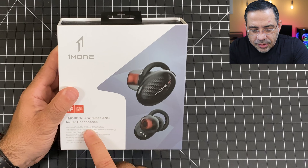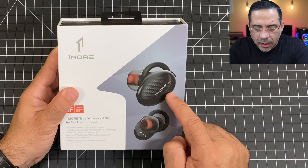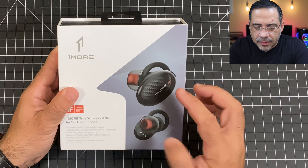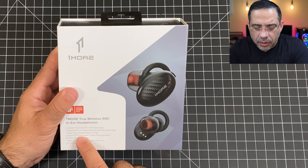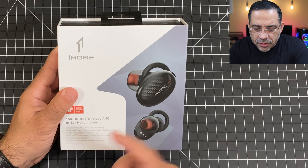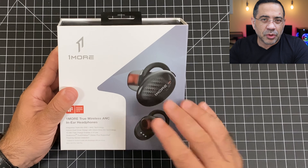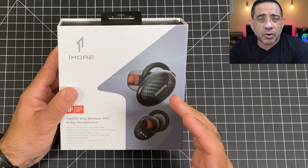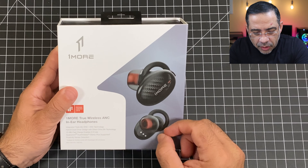Before taking a closer look at what's in the box and the earbuds themselves, let's look at some of the features. These include hybrid active noise canceling and a triple mic that's going to enhance the overall audio experience. There's a 15-minute fast charge giving you two hours of use. It uses Qualcomm True Wireless, so you'll have a great audio experience — I haven't noticed any drops or sync issues when watching videos or playing games.